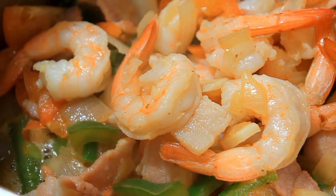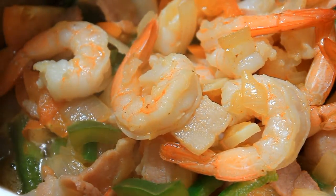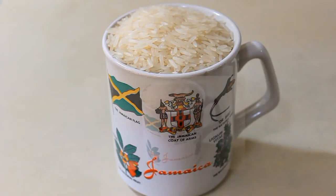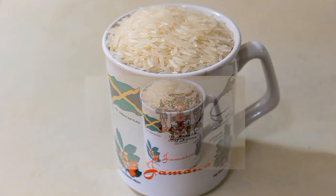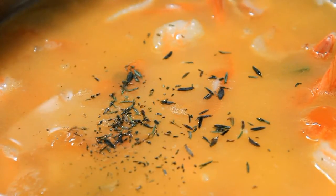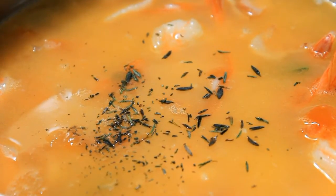That looks good! Then you want to add two cups of rice — I like jasmine rice — and of course two cups of water, and stir everything really well. On top of mine I added some thyme and additional salt, then I grabbed my camera and went out to shoot pictures while this was cooking.